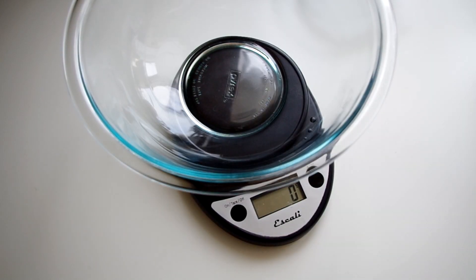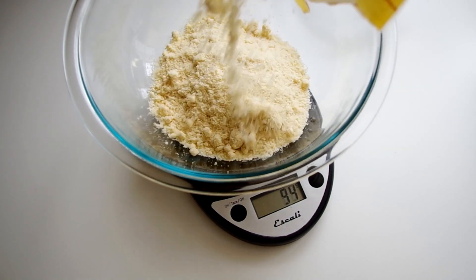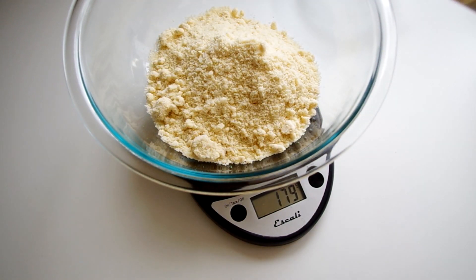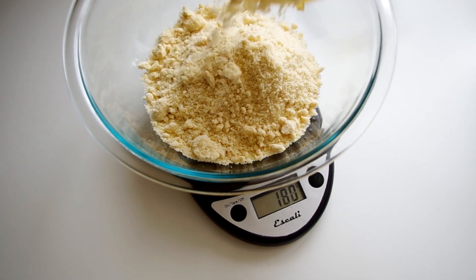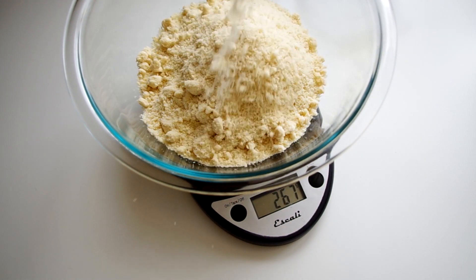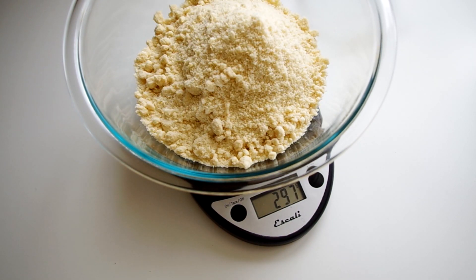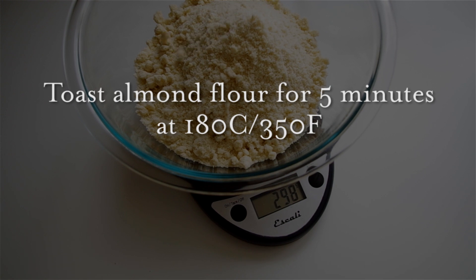The recipe calls for 300 grams of blanched and peeled sliced almonds, but I couldn't find that, so I just used my almond flour, because the peeled almonds get ground up anyway. We need to toast the almonds or almond flour in the oven for only five minutes — maybe less with the flour — at 180 degrees Celsius or 350 Fahrenheit, just until they're slightly golden.